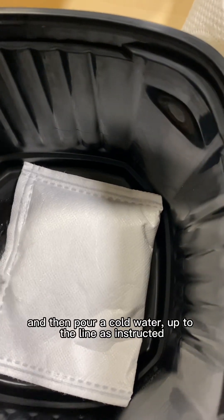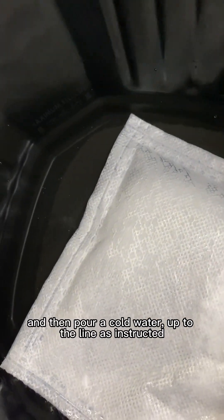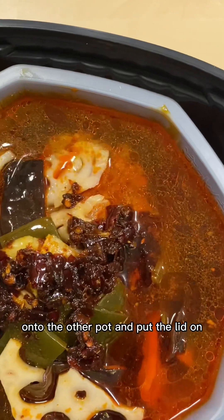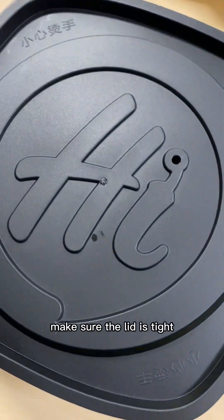Place the pack onto the container, and then pour cold water up to the line as instructed, and then place the container with ingredients onto the other pot.